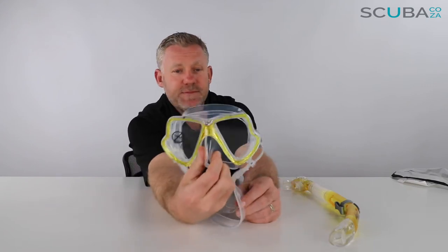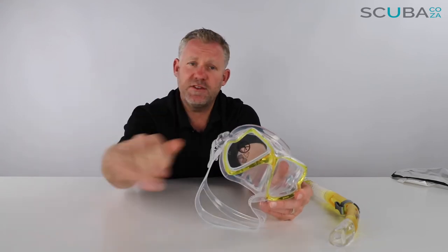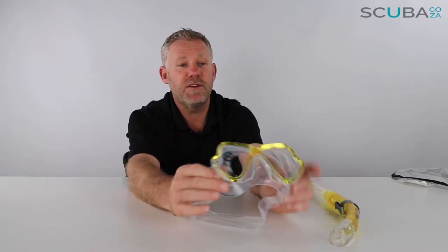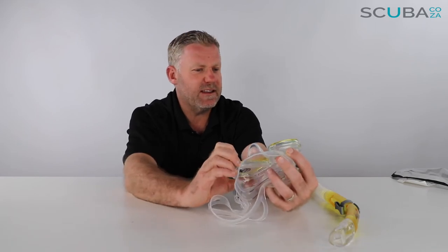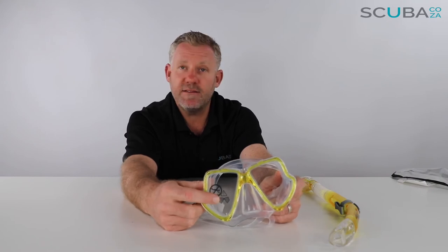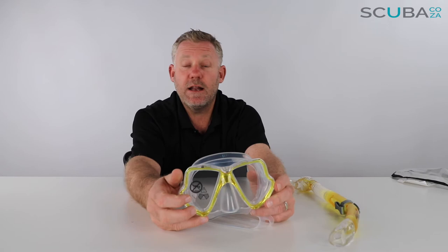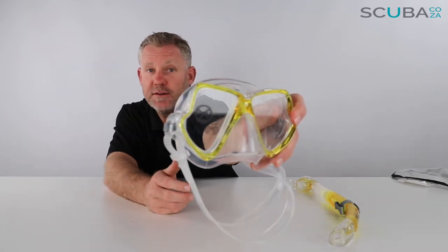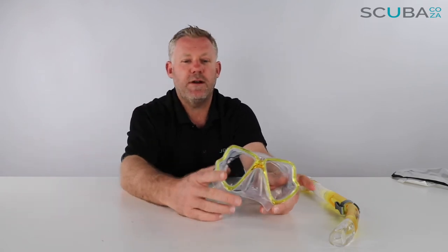The nose pocket is standard and quite easy to pinch to equalize — to grab your nose if you're swimming down a little bit deeper or for scuba diving. The lenses are tempered, but you should be careful: with this particular mask being part of the snorkel range, don't dive head-first into the water. There's a little warning to say you need to be in the water to snorkel around.